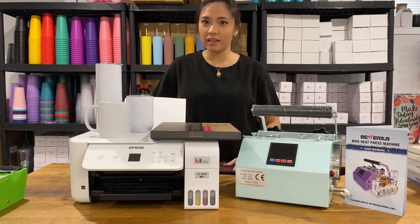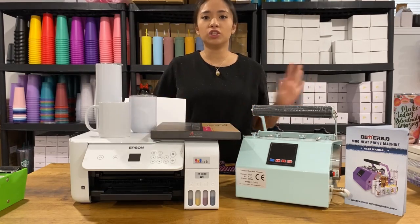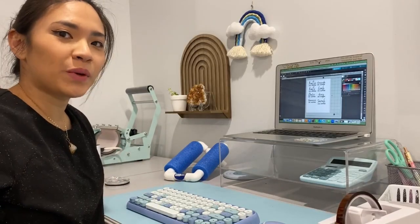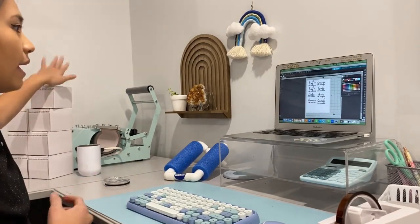We are going to do a project — eight pieces of wine tumblers for an order I got from Etsy. I'm going to show it to you from start to finish. Welcome to my workspace! These are all the sublimation tumblers we are working on today.